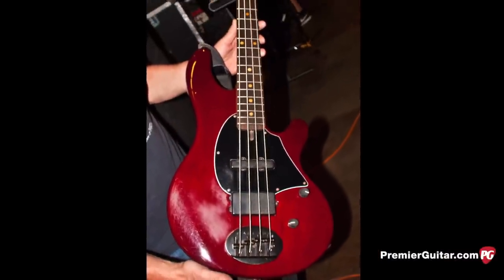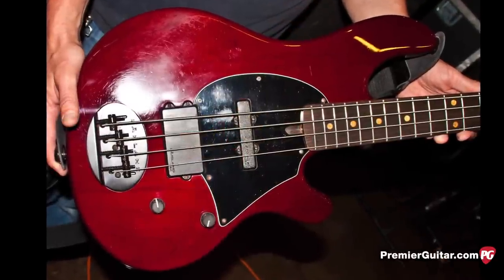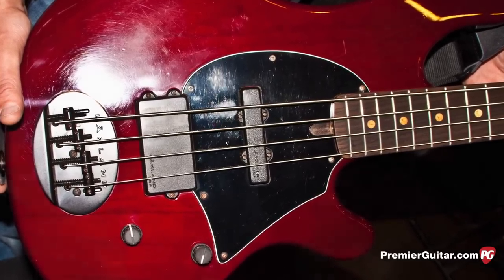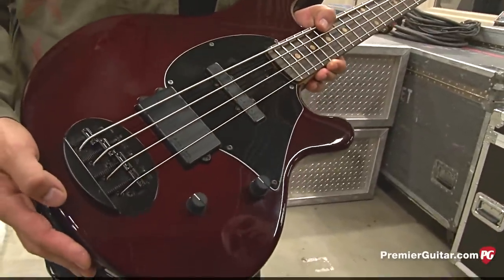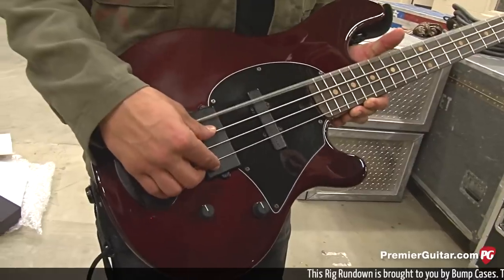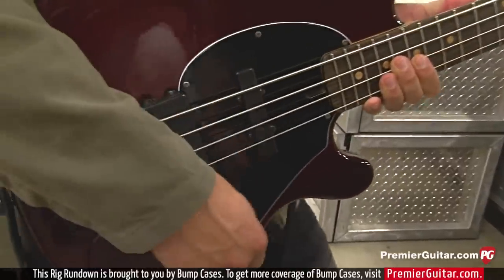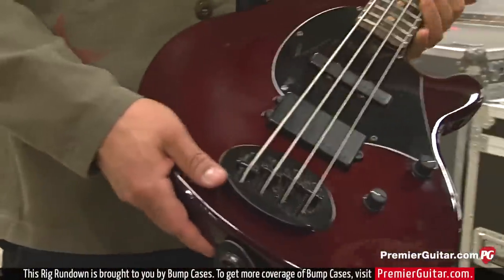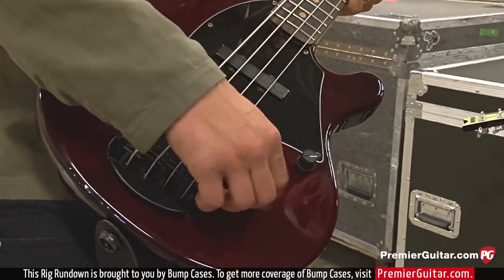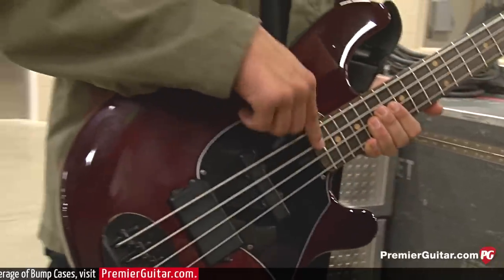Lakland 44? Well, this is actually a 44 — I think they call it a 44-94 maybe. I just picked some different colors. I wasn't using all the EQ options. I just started actually running it passive, because sometimes when you get into really hot, sweaty shows, I'll get a change in the tone — the circuitry kind of gets affected. So I'm having to make all new stuff and going passive. I keep everything really simple — for me, I control my tone by where I play.